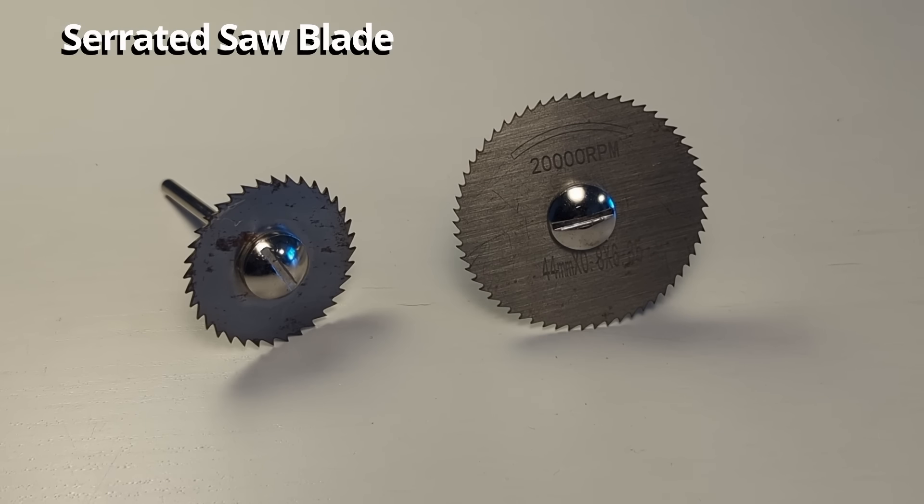Last but not least we have the 562 tile cutting bits. As the name suggests this bit is designed to cut through tile. However, I don't really recommend using the Dremel to cut any type of tile unless it's just a small piece in a corner — it is going to take a lot of time, and there are better tools for cutting tile. But this is a great bit for general cutting purposes; I use this for wood carving all the time and it removes wood very quickly.